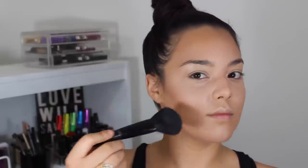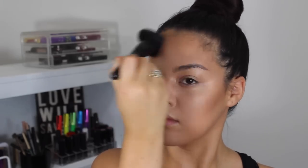And of course along my jawline and the sides of my neck. Going back to that complexion brush from e.l.f., I'm going to be blending everything together making sure there are no harsh lines.